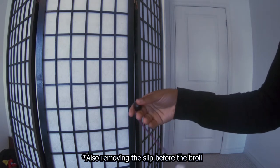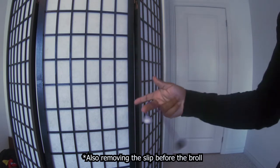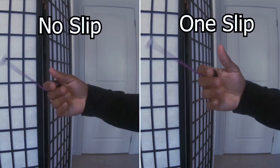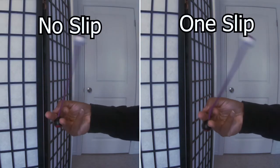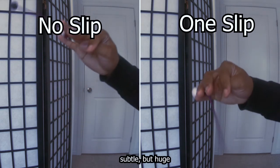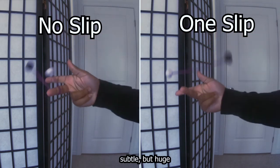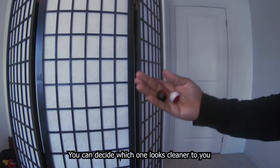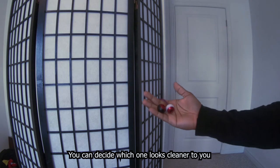But if you clean it up a bit, it'll look like this. So I guess you can decide which one looks cleaner and which one looks messier.